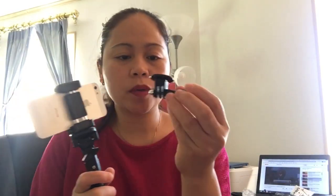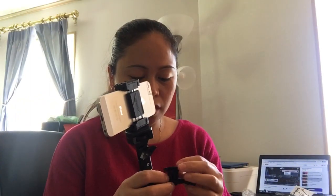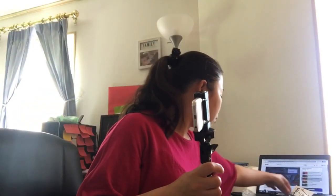And this one is for the GoPro, if you have a GoPro. But I don't have a GoPro yet. Hindi pa kaya sa bulsa bumili ng GoPro (can't quite afford a GoPro yet).